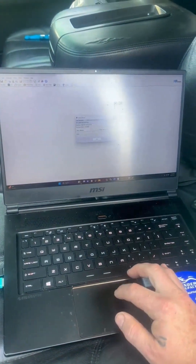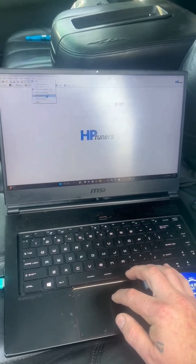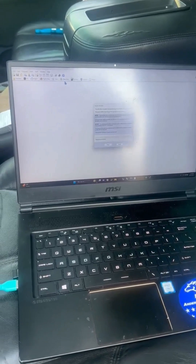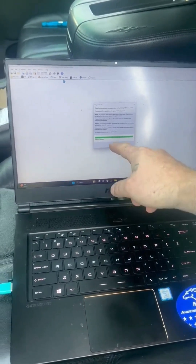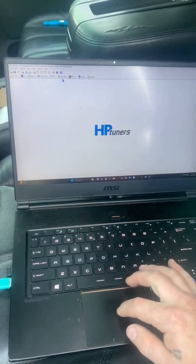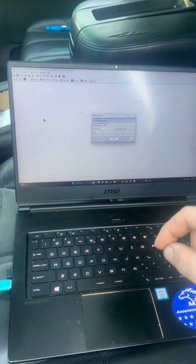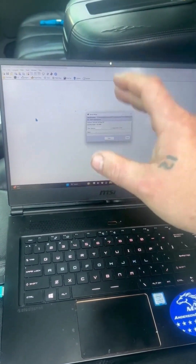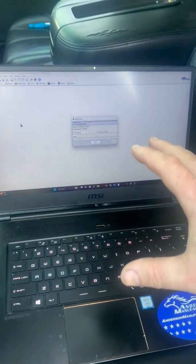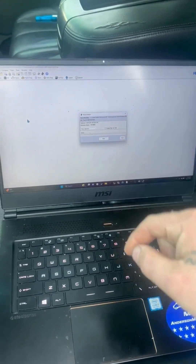Once that's done, you'll come back to the software and click Help, then click Resync Interface. It's going to resync the interface and then pop up to tell you how many credits you have. Go to Write — it'll make sure that you are writing to the correct VIN number. It'll show the last couple digits of the VIN and ask if you're sure. Once you spend these credits, you cannot get your money back, so it's very important that you make sure all that information is correct.